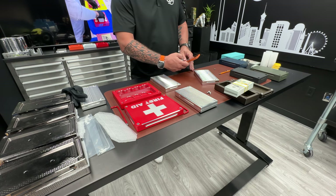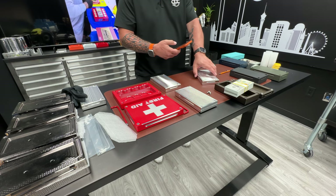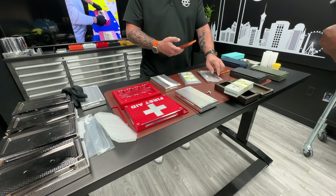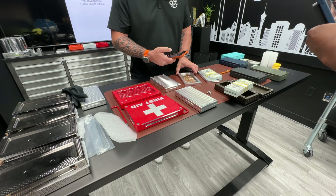Hey, John Eric here at Girl Co Customs in beautiful, hot Las Vegas. So check this out — this is the ten thousand dollar brick I sent you last night. It's got an old school exterior on it, diamond interior, holds ten thousand dollars, and also holds seven one-ounce gold coins.